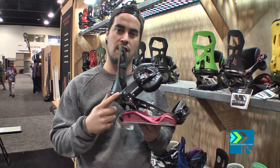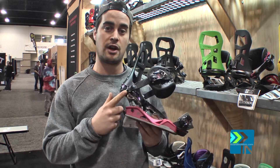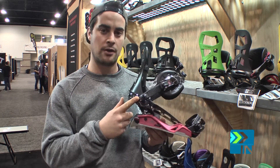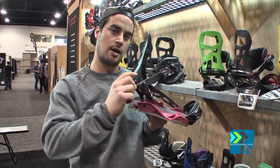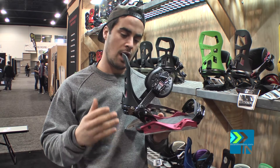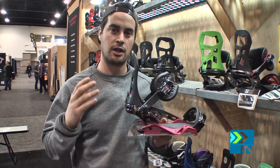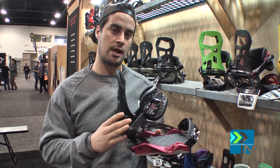One thing to talk about here is the pivot mount. Katana features this — it's also featured on the Targa this year. You can ride it right out of the box like this, or you can loosen up the screw and crank it up or down. If you have it up in position, it's going to provide more support. That's going to be great for big mountain charging if you want to hold an edge and want more of a stiff or supportive binding feel.